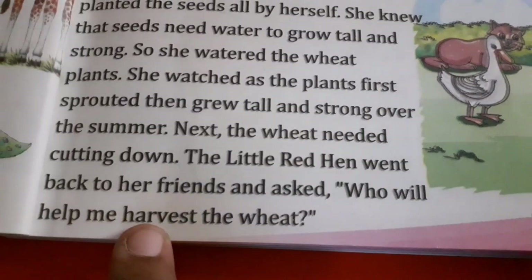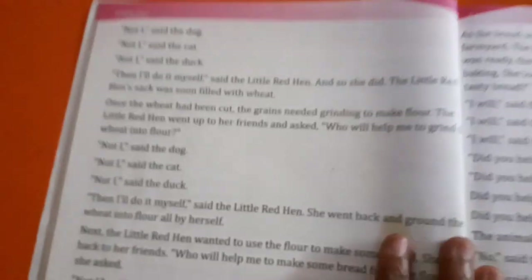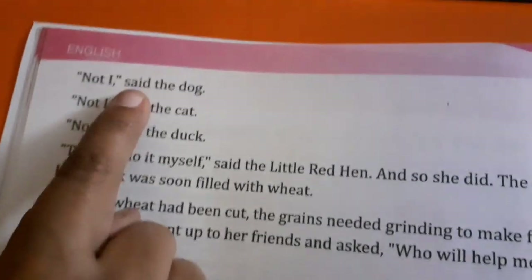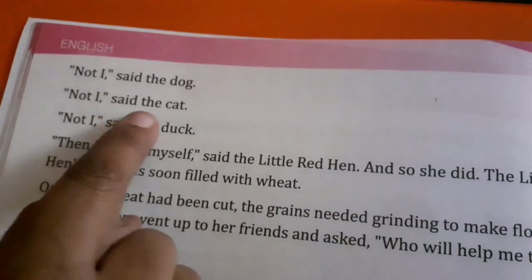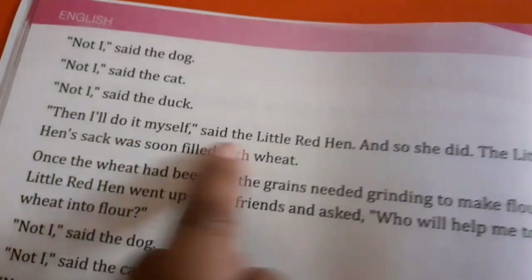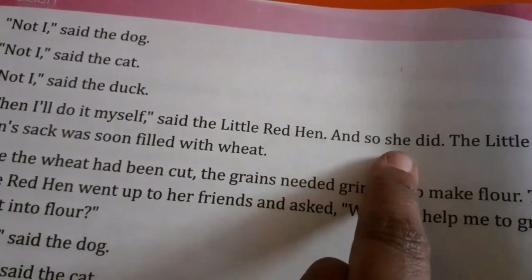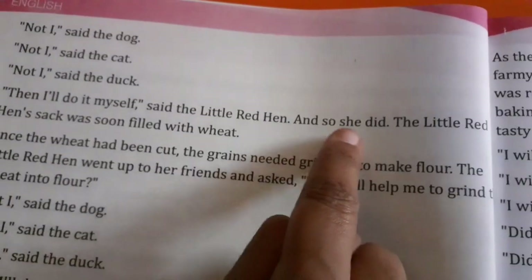The little red hen went back to her friends and asked, who will help me harvest the wheat? Not I, said the dog. Not I, said the cat. Not I, said the duck. Then I will do it myself, said the little red hen. And so she did.